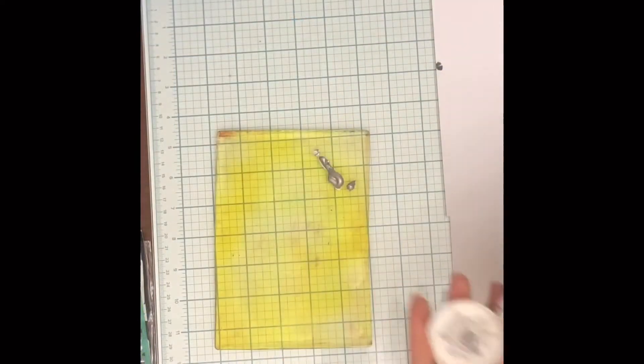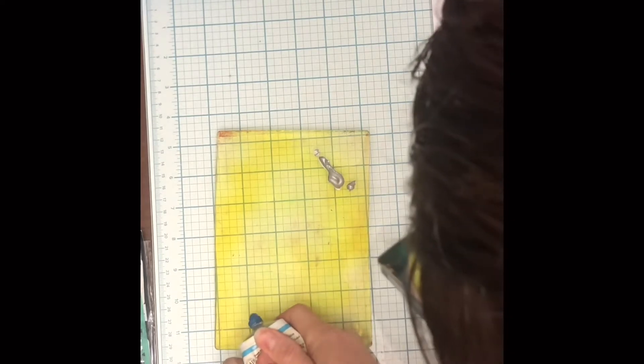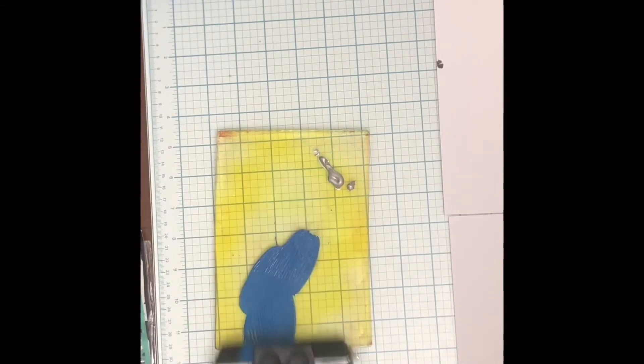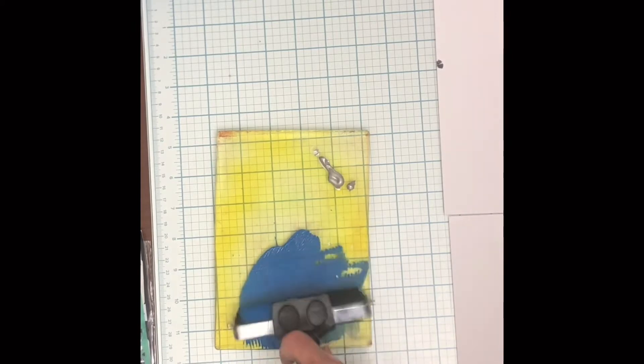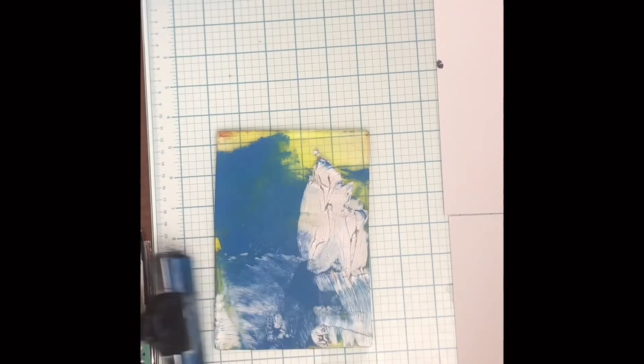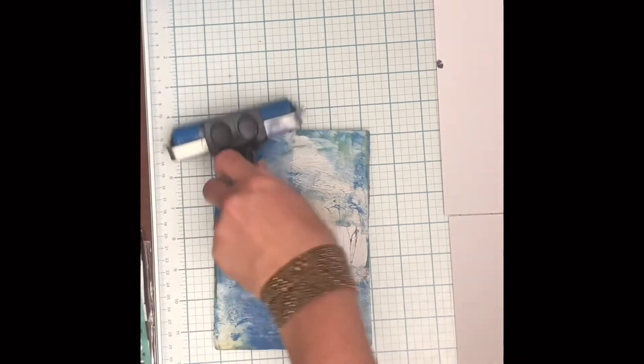Grab some paper and put your acrylic paint on. I try not to add colors that are going to turn brown, so avoid putting complementary colors right next to each other. Every once in a while I live on the edge and do it anyway. Instead of two jelly plates, I'm just rolling off the excess on a scrap piece of paper on the edge.